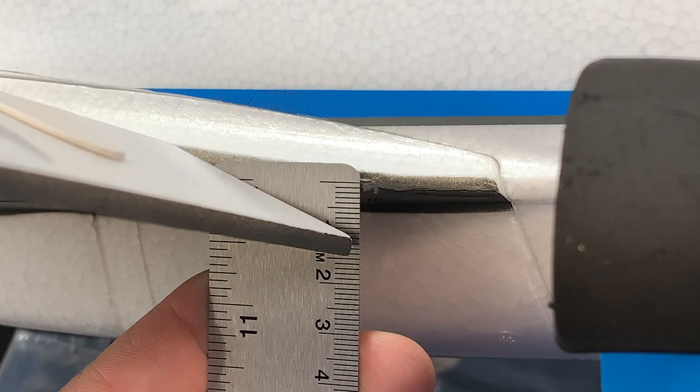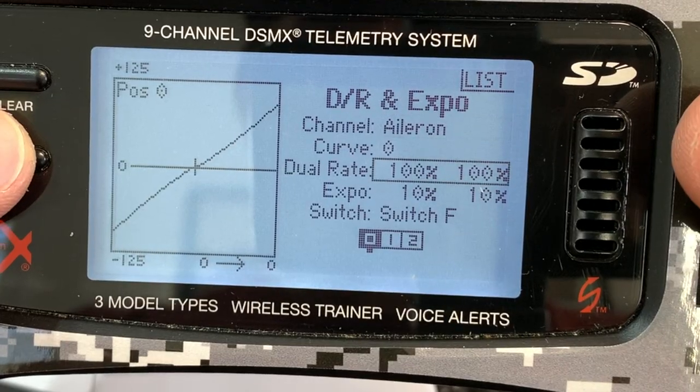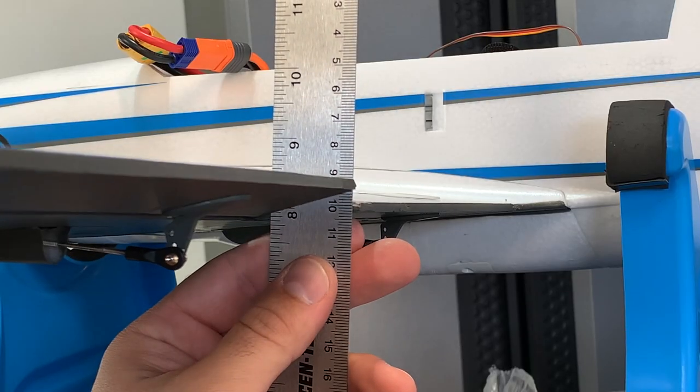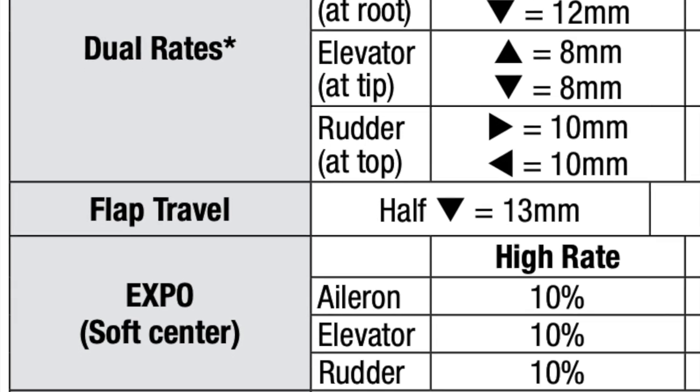Half flaps at 13 millimeters, full flaps at 22. Next up, ailerons — start by centering the control surface mechanically, then set the throws through either your dual rates page or servo travel page on your transmitter. I'm only showing the ailerons, but this process repeats for the elevators and rudder as well. The recommended high rates in the manual are pretty perfect for my taste in both throw and expo.